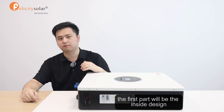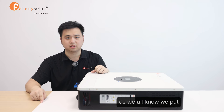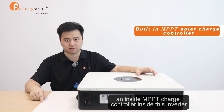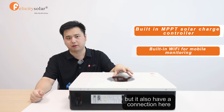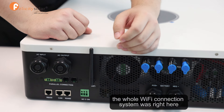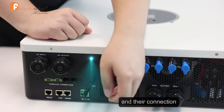It's right here. The first part will be the inside design. As we all know, we put an inside MPPT charge controller into this inverter. The second one will be another built-in Wi-Fi mode inside of here. It also has a lot of connections here, and you can see the whole Wi-Fi connection system is right here — the Wi-Fi line and the connection.